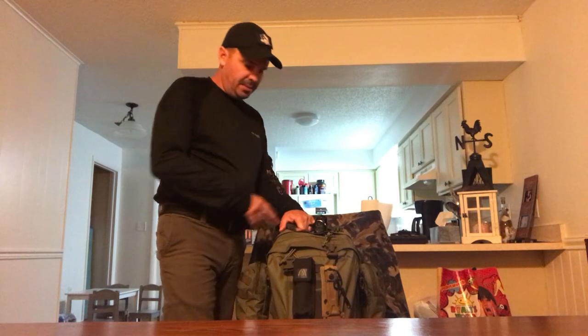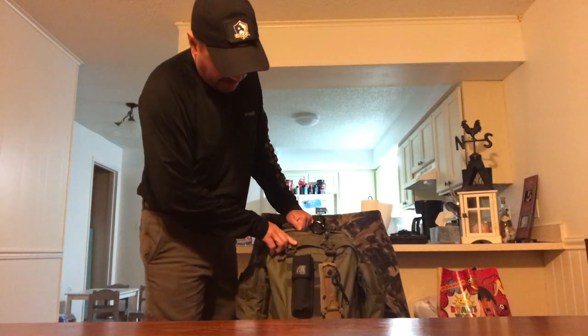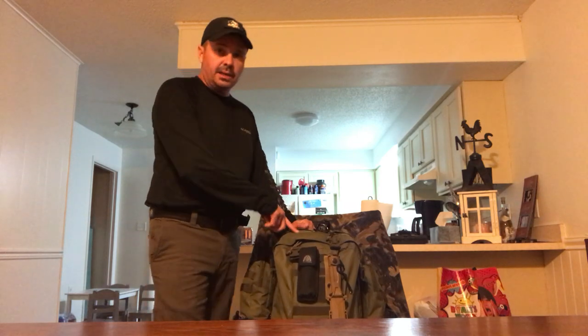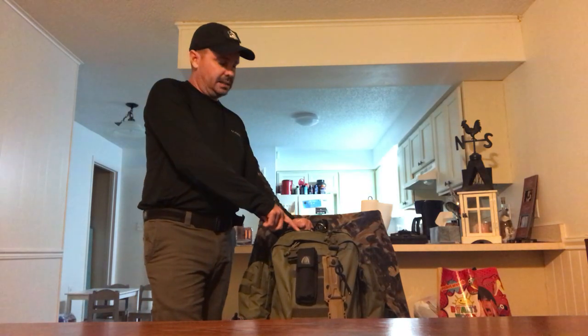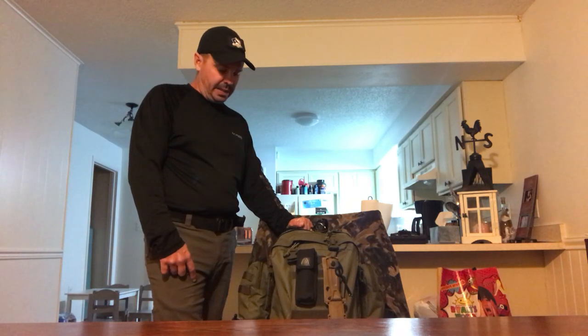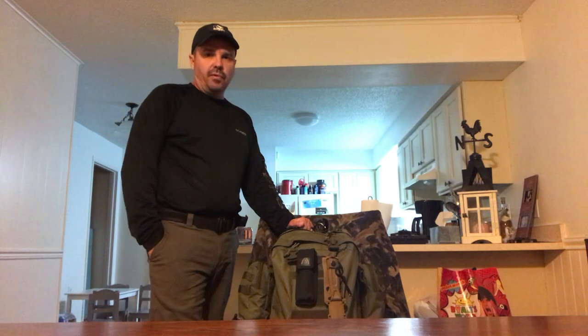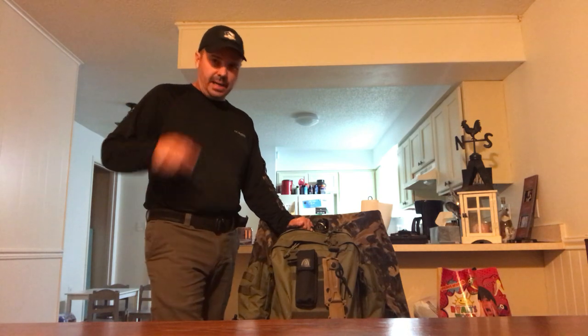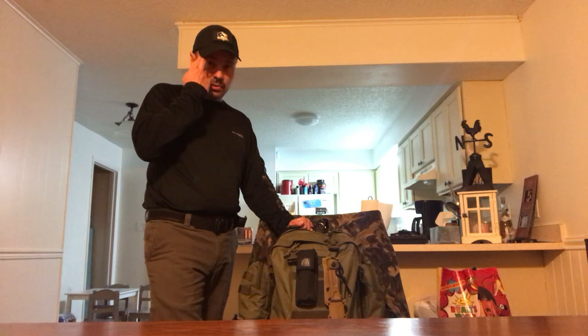I would probably be putting the watch on if I was using this pack. I actually have plans to take this out on an overnighter and also on hikes, because of the weight. This is going to come out to a good 30 to 40 pounds depending on the tent and sleeping bag — probably 35, maybe 40 pounds. It's a good load out, and I definitely want to take it out on a hike and maybe even do an overnight with it.